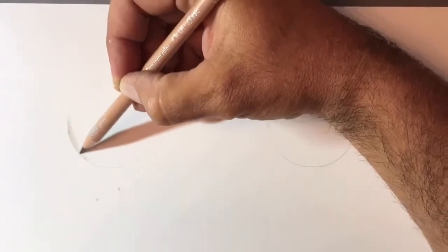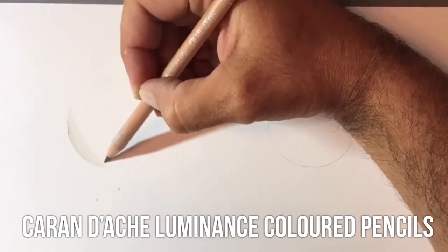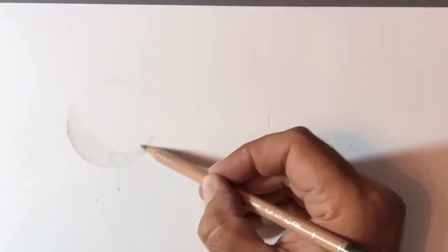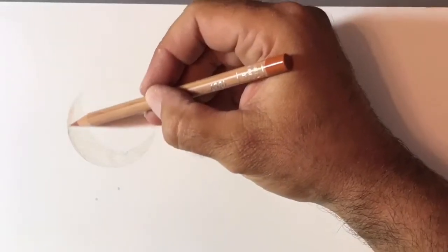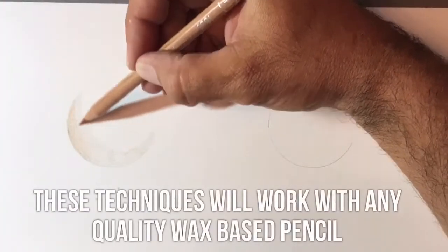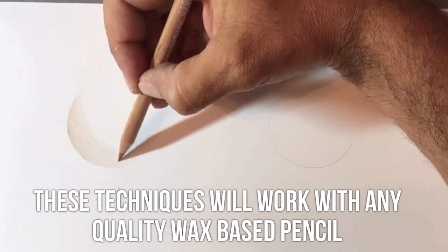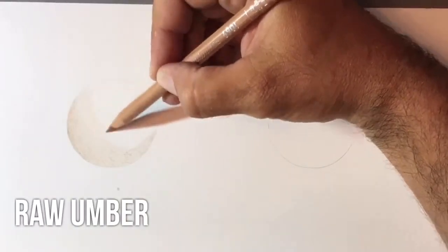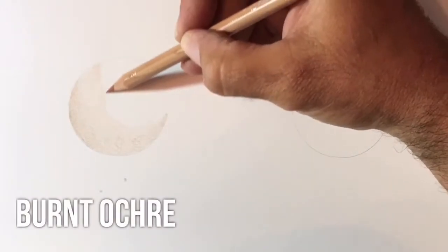For today's tutorial I'm using Caran d'Ache Luminance coloured pencils. These two techniques work whether you're using Polychromos, Caran d'Ache Luminance or Prismacolour pencils. The colours I'm using — I'm starting in the darkest areas with a raw umber, then going with a burnt ochre and finally a burnt ochre 10%.